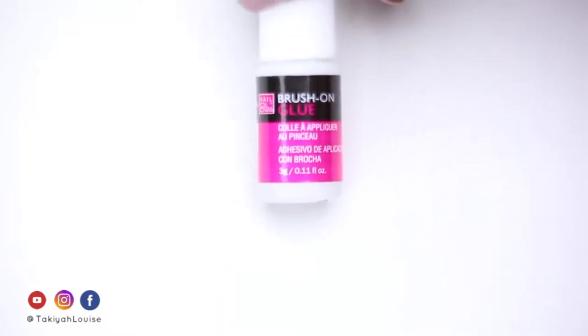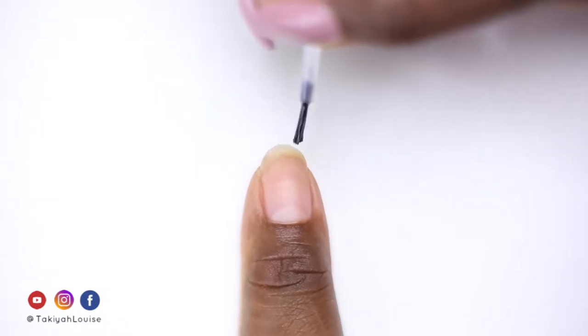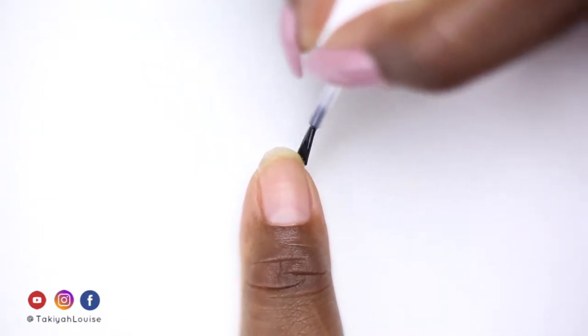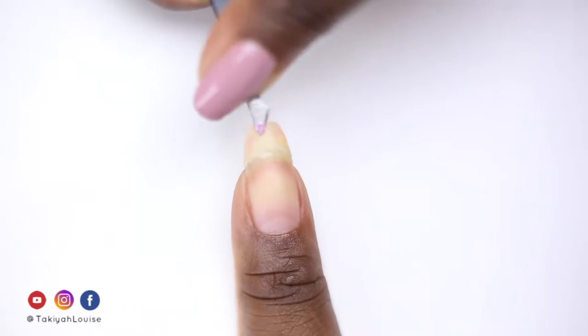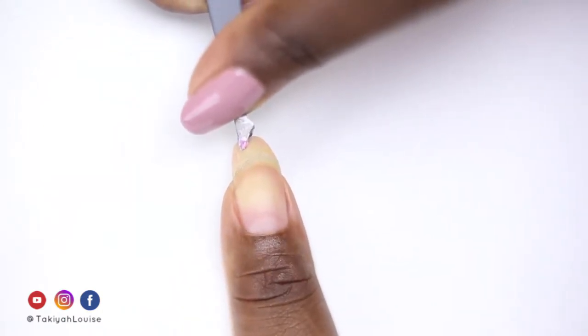Next, I take Nail Bliss' Brush On Nail Glue and apply a generous amount to the edge of my nail. I use my pointed tweezers to pick up and reattach the nail tip, holding it in place for 15 to 20 seconds before I press down the sides.